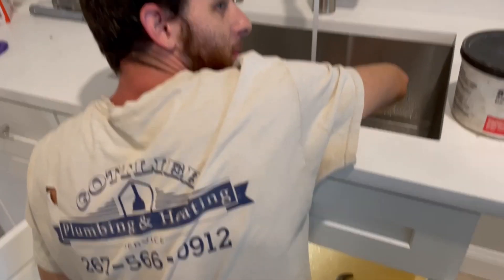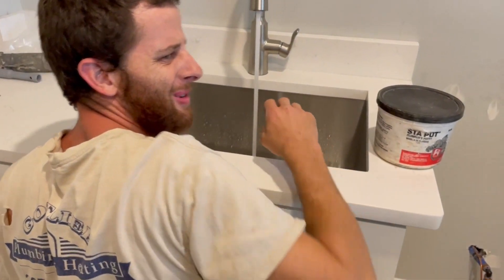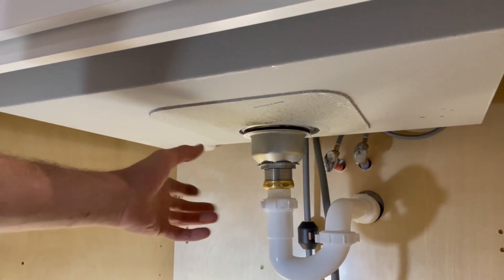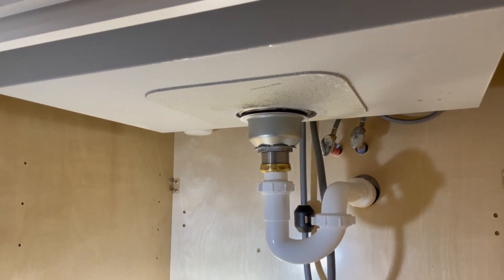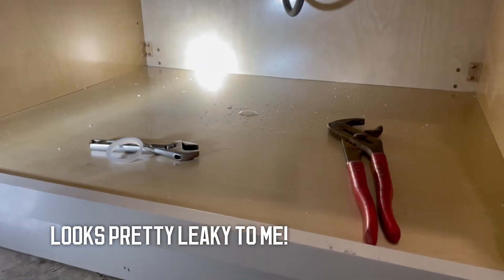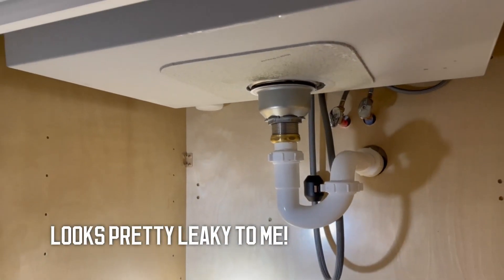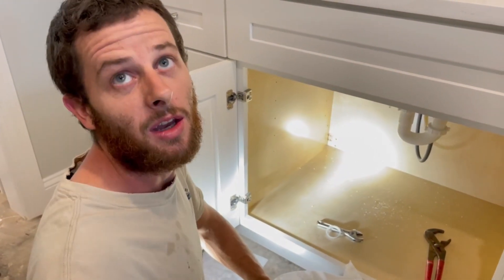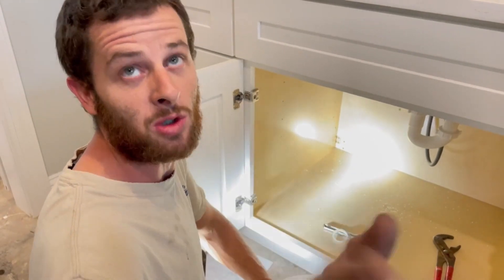We got a leaker! No we ain't got no leaker. It's not considered a leaker if you never tightened the nut. I only gave it a little just to get the height measurement but never fully tightened it. It's not a leak until you tighten the nut. Same logic: if you solder a joint and it leaks, that's a leak — but if you put a joint together, forget to solder it, and water comes out, that's not a leak because you never tried to solder it.